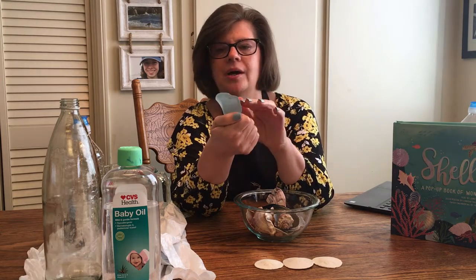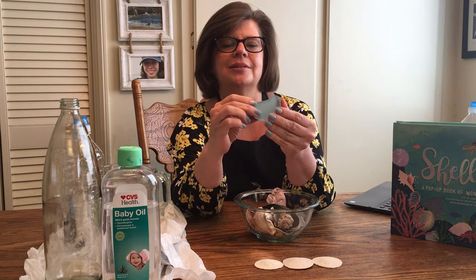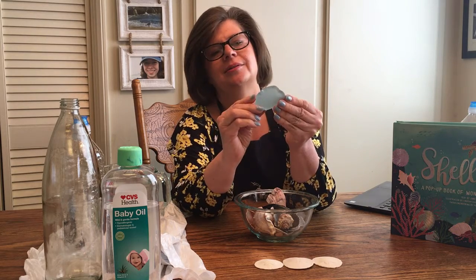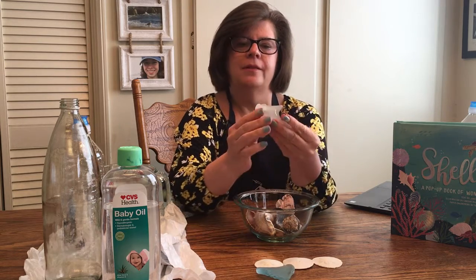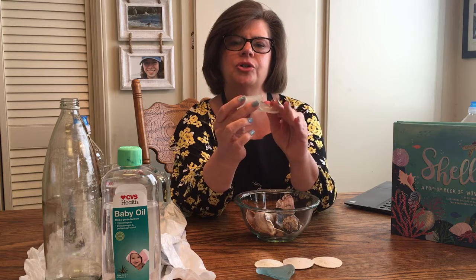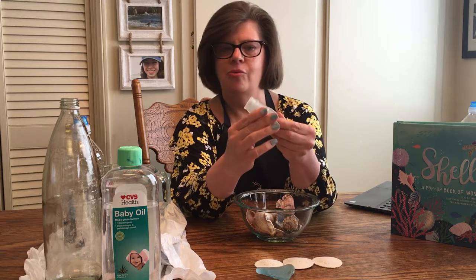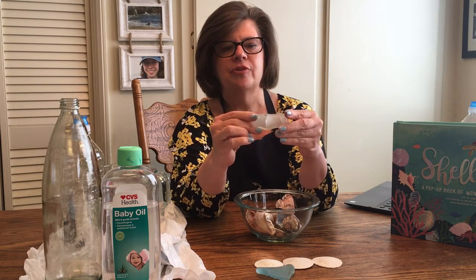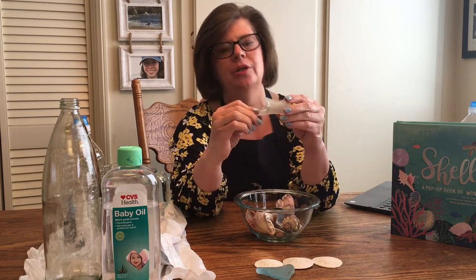Maybe this is from a window in a palace far, far away and it washed up on our shore — maybe a prince or princess was looking out the window. This one's interesting too; it came from a bottle, who knows where. It washed up on our shore after getting all nice and smooth, maybe from a land far away. Someone was having a picnic at the beach and didn't throw their trash away, and we ended up with it on our shore.